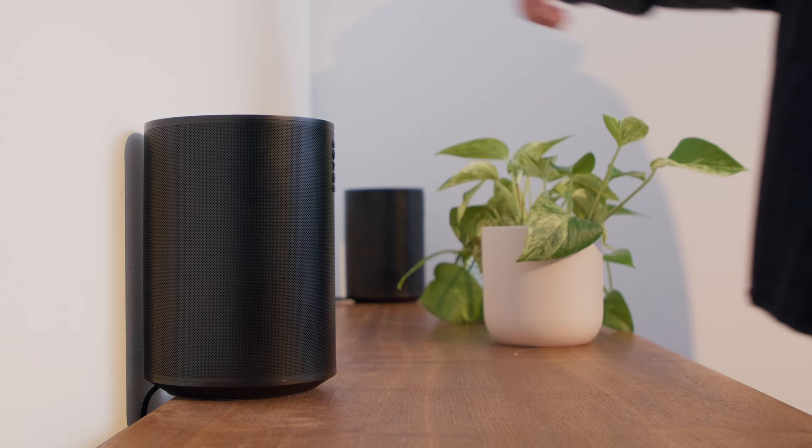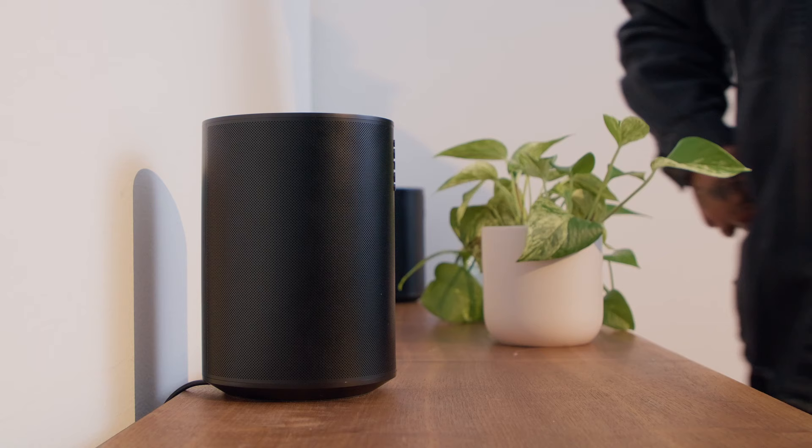To get the most out of the Era 100, we recommend leaving at least an inch of space behind the speaker, especially if placing it near a wall or on a shelf.